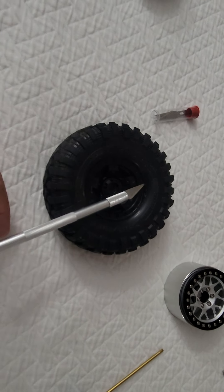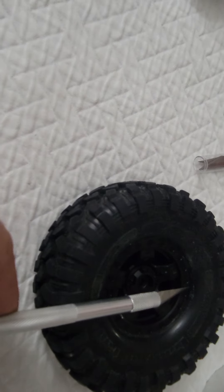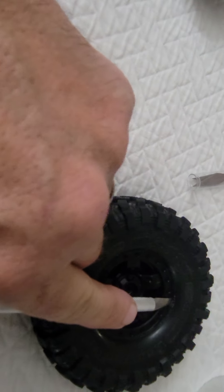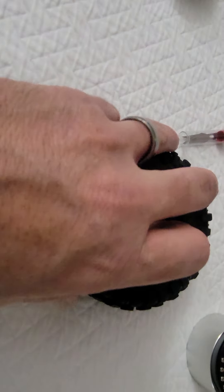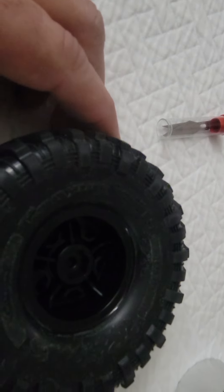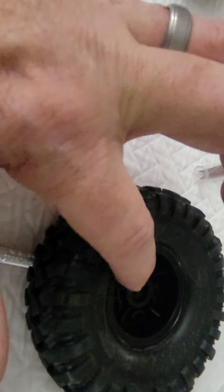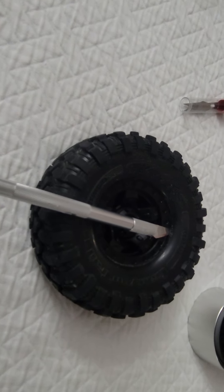First thing you need to do: take your exacto knife, go down to the edge of the rim on the wheel, poke a hole in the tire. Keep this blade as flat against the rim face as you can. It's going to require a little bit of pressure. It's the same thing on the backside. Once you get this side cut, go around the whole rim with your exacto knife. Keep the exacto knife pressed down as flat as possible and then go ahead and cut your tire.